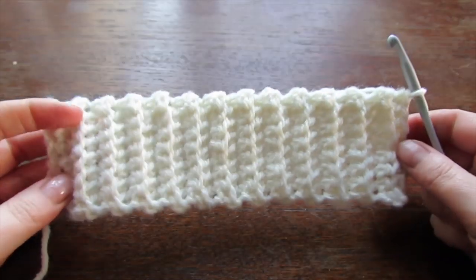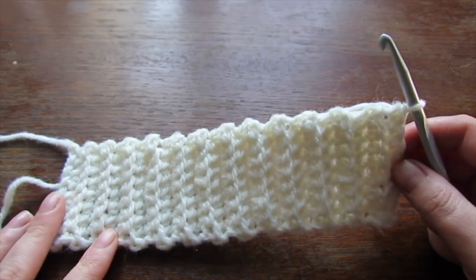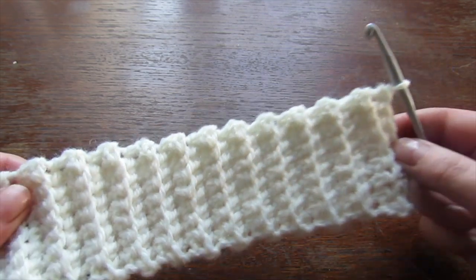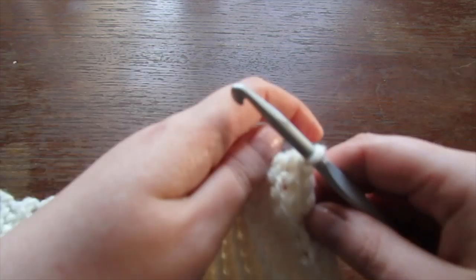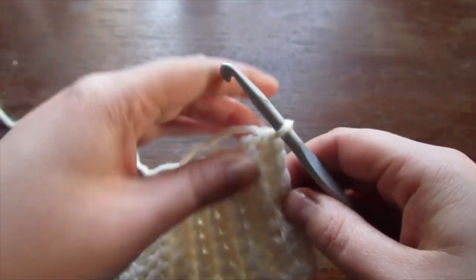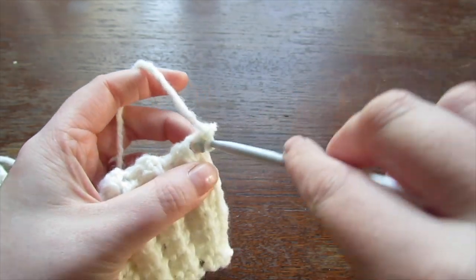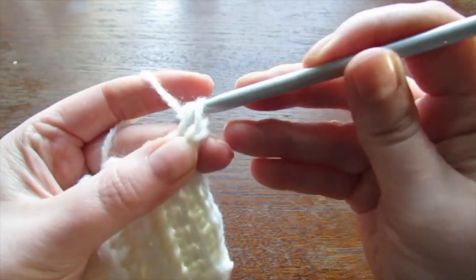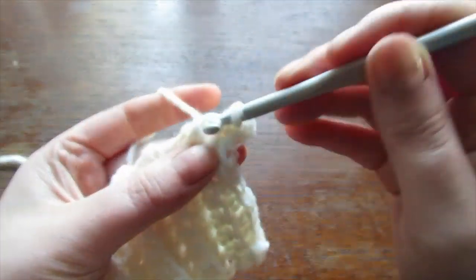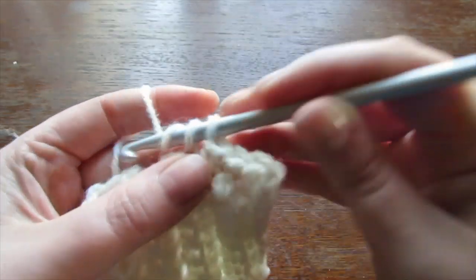You should now have something that looks like this. Whatever number of rows you made, you're going to do that same number of stitches across the edge. I did 24 rows, so I'm going to make 24 single crochet across.